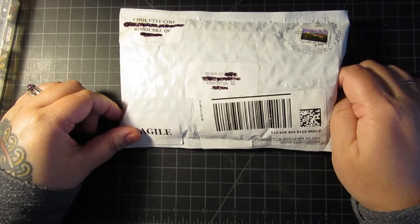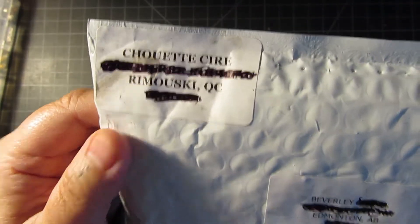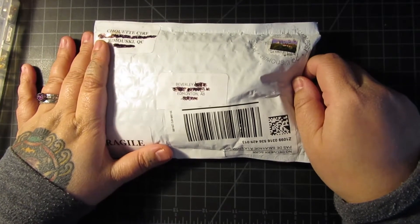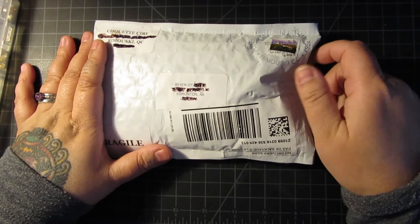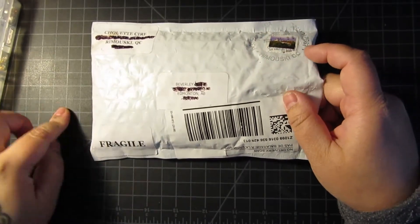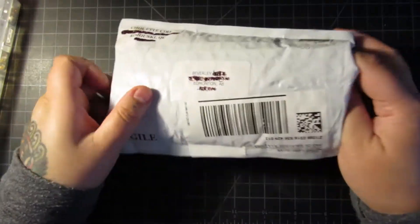Today we have a beautiful unbagging from a diamond painting wax company called Chouette Sear. This is the second time I'm filming this unboxing or unbagging because the first time my phone died and I didn't bother saving the video clip. I was really sad and I wanted to get this video out today, which is Tuesday. So let's just open it up and I'll show you again what it is.